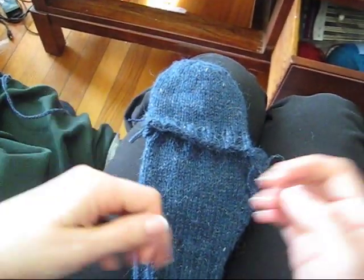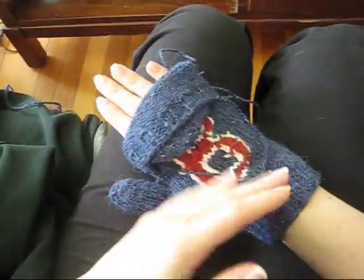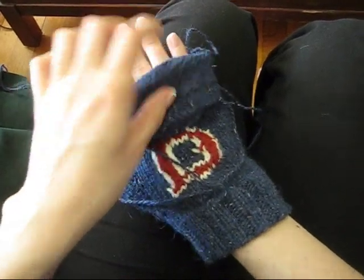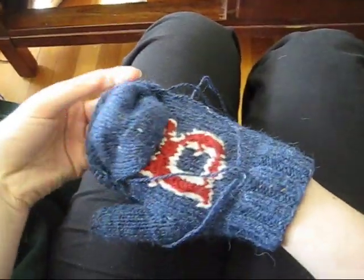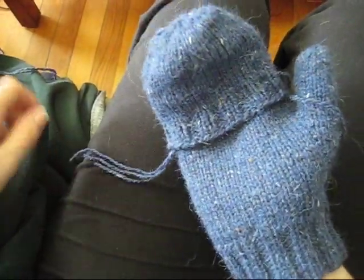And then we will have a completed convertible mitten. All that's left to do is to weave in the loose ends, but let me show you my completed convertible mitten. Here is the flap that keeps my fingers warm and the back is nice and secure over here because you tuck it around when you put it over. Thank you for watching this tutorial on how to turn any mitten into a pair of convertible mittens. I am Rebecca from ChemKnits and this video was brought to you by AllFreeKnitting.com.